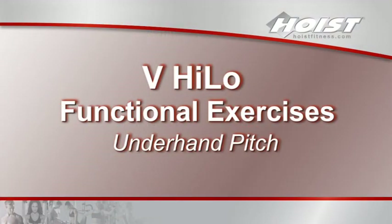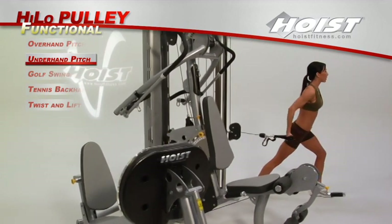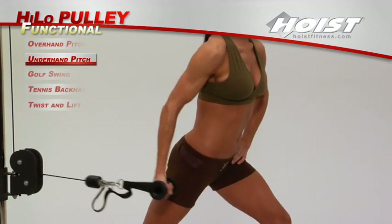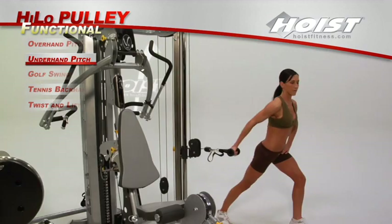The underhand pitch is similar to the overhand pitch. Adjust a pulley to hip level and attach a strap. Follow the natural motion of an underhand pitch and return to the start position to begin another pitch. You can vary the muscle groups being worked by adjusting the pulley to a higher setting.